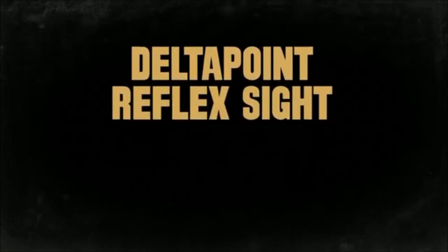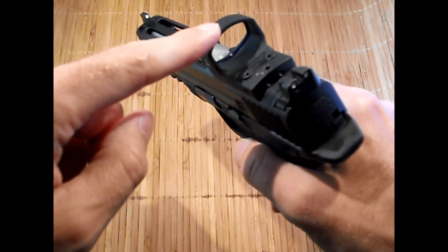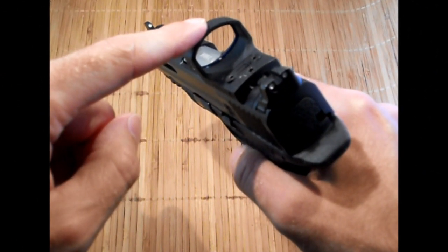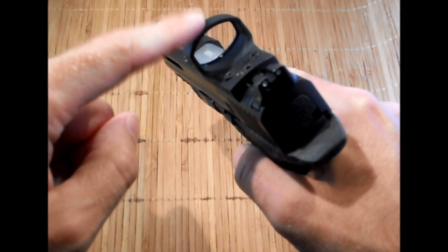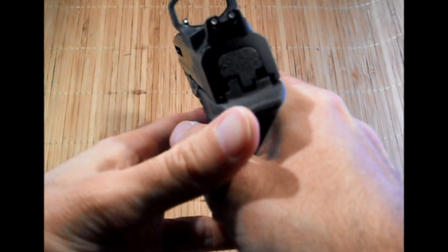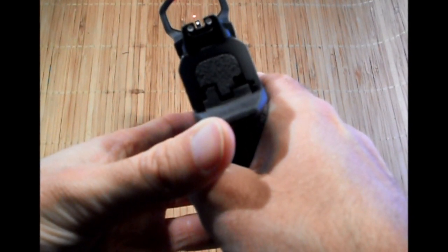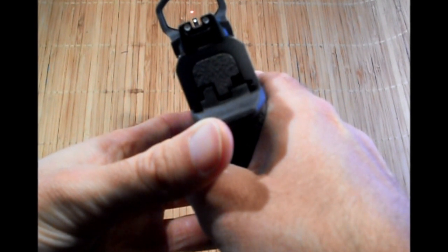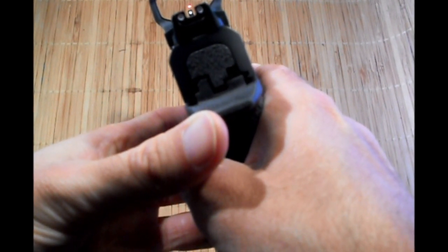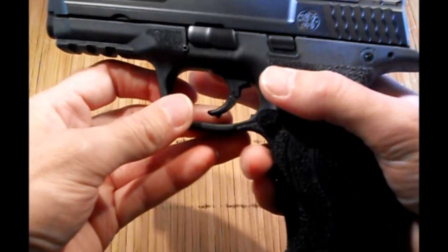Overall, I really like the Leupold Delta Point. It's a great sight — it does its job. I like to use the hood to rack my slide, especially for one-handed manipulation of the pistol. It's definitely on the more expensive end of the spectrum, but if you're serious about buying a really great red dot and you don't want to opt for the more expensive Trijicon, then I would suggest the Leupold Delta Point is a sight you should definitely check out.